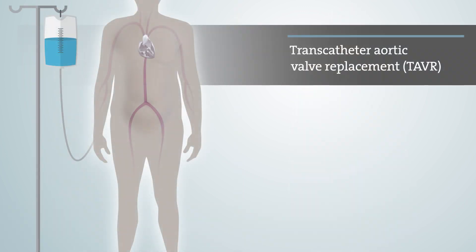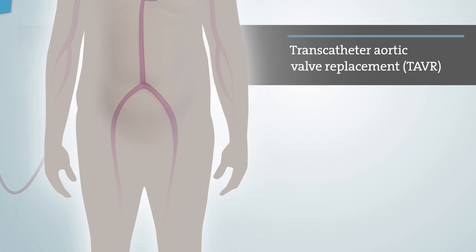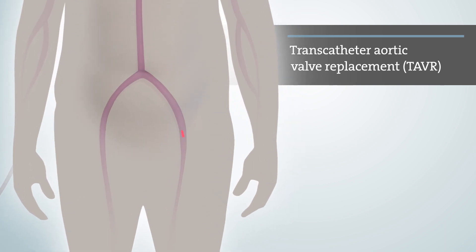During the TAVR procedure, you may be placed under anesthesia. Once under anesthesia, a small incision will be made in your leg, where your doctor will insert a short hollow tube, called a sheath, into your femoral artery.